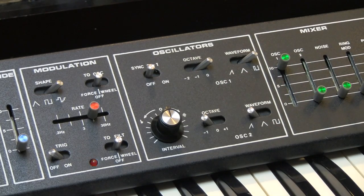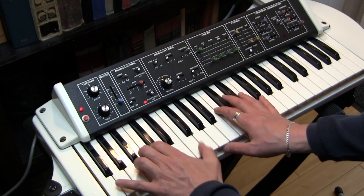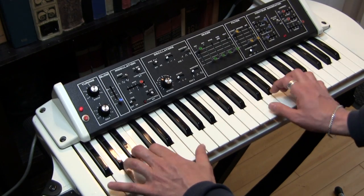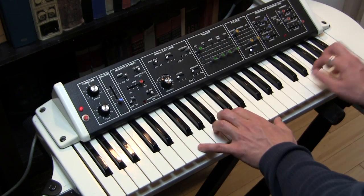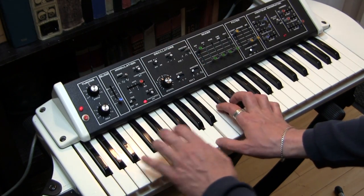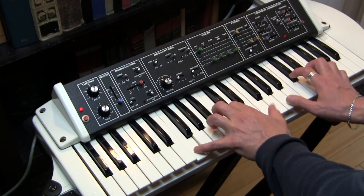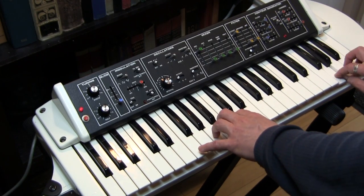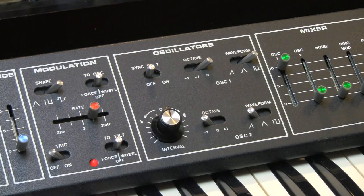We also have a pulse wave, and this is a pulse wave flavored pulse wave — which is to say it's not a 50% duty cycle — and it ends up sounding kind of clavinet-y. That is pretty much oscillator 1.